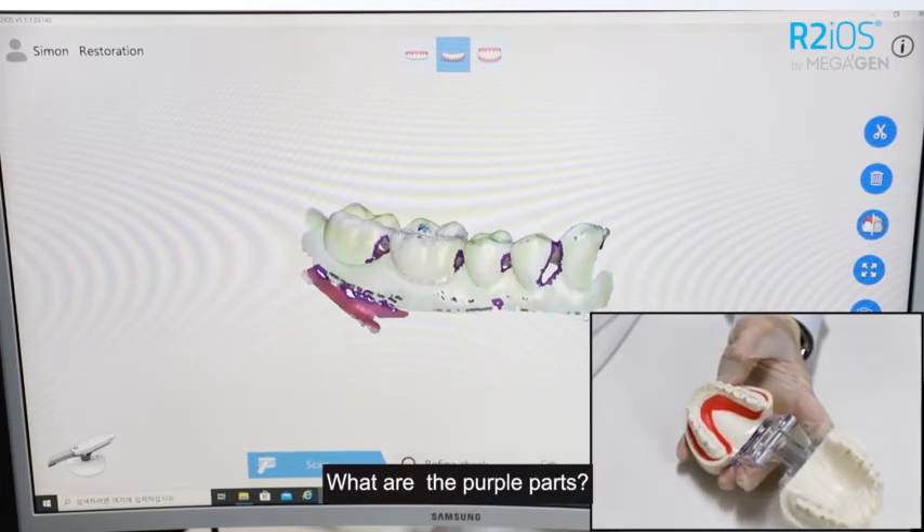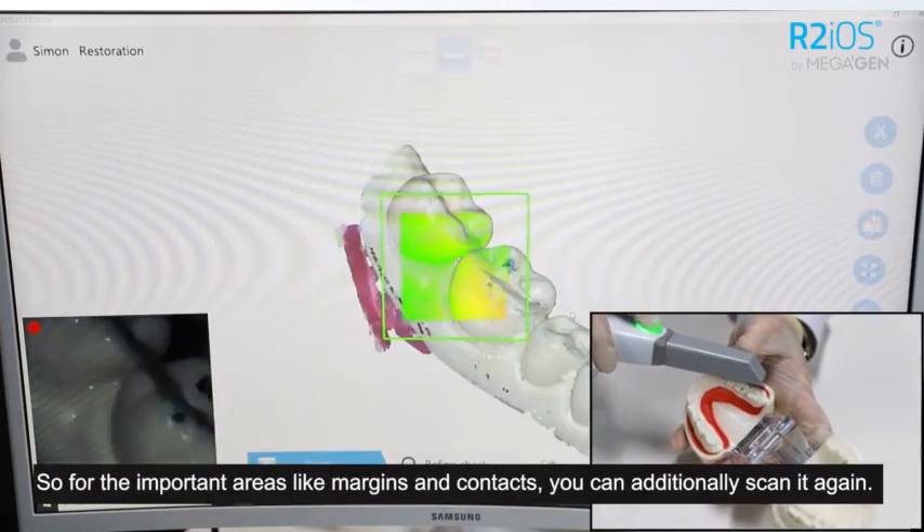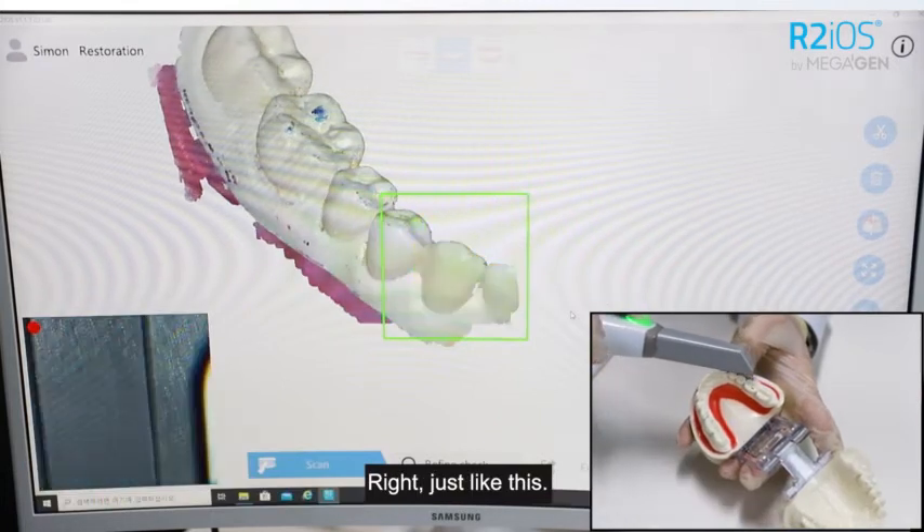What are those purple parts? Those are unscanned areas. So for the important areas like margins and contacts, you can additionally scan them again? Yes, just like this.